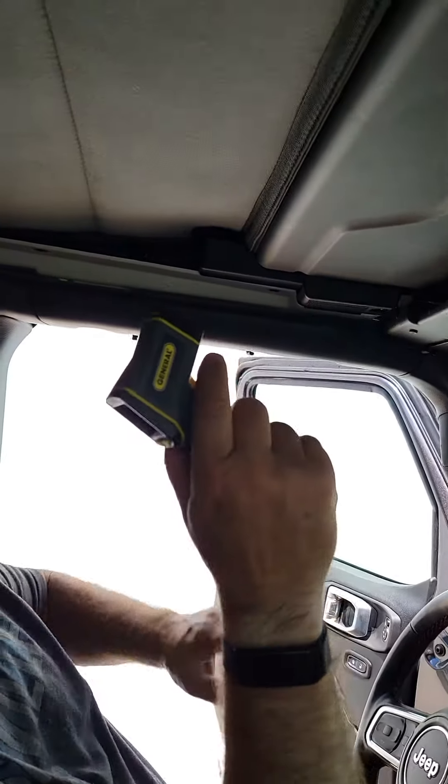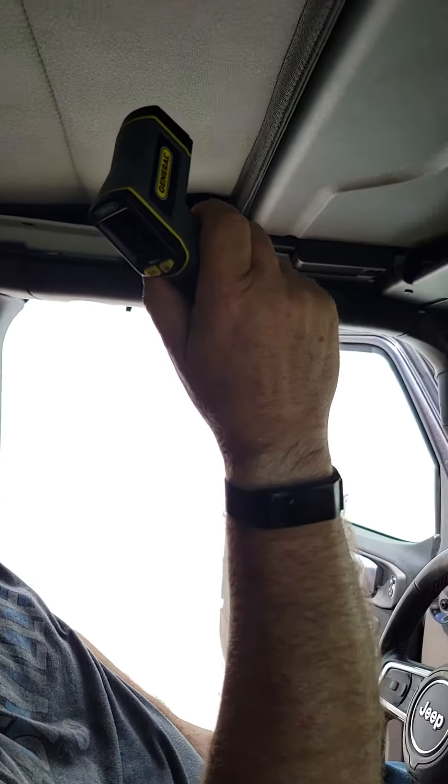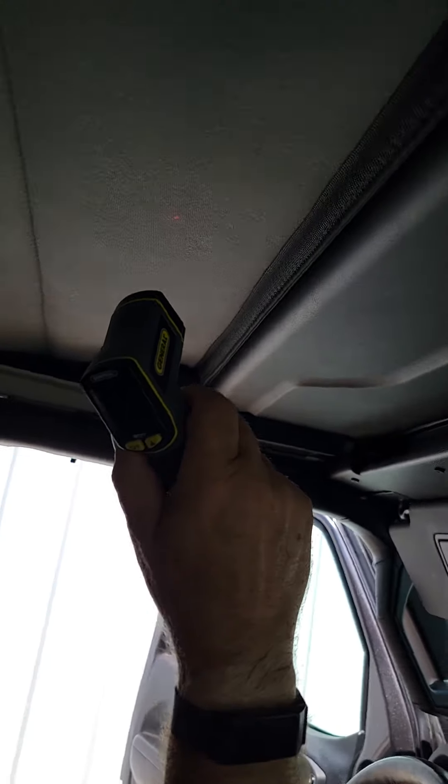The Jeep's been sitting here for I don't know, all morning — it's 1 o'clock. The headliner is 152 degrees.